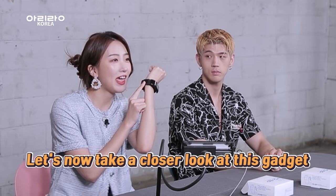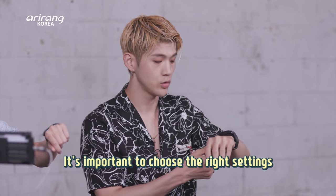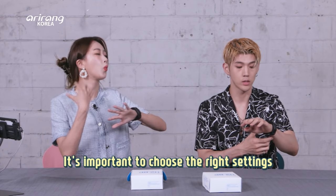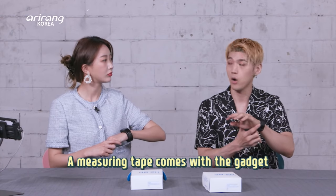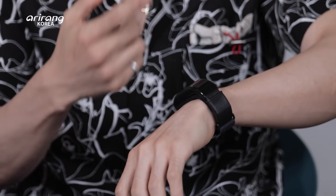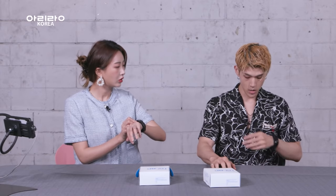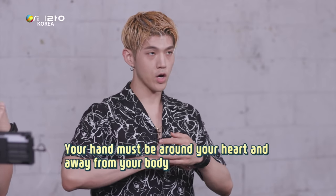Let's take a closer look at this gadget. When you look at it, there's a button. There are certain settings that you have to match to yourself — it adjusts to how thick your wrist is. There's a measuring tape that comes with it. After you do the settings right, you just press this button. But before you press the button, you have to make sure your hand is around where your heart is and slightly off your body — just a little bit. It's very light.